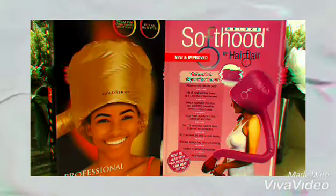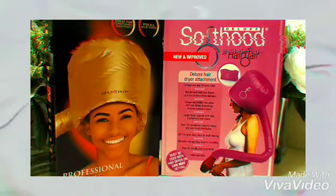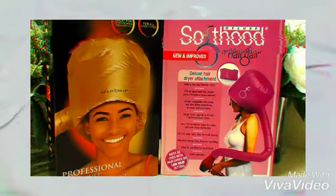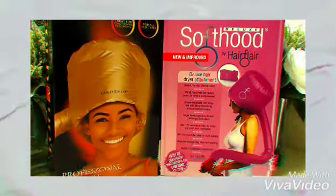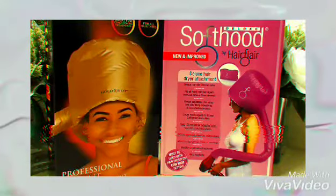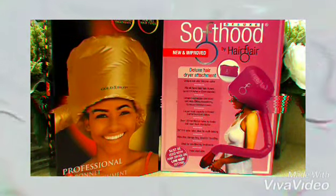Next to it in the black box, which is Golden Hot — a brand that's been around for a very long time. Golden Hot is a professional jet bonnet dryer attachment. It's great for conditioning treatment as well. It's for all types of hair, but the best brand for extra curly, kinky curls, and natural hair. I must say that it's really good for that type of hair.